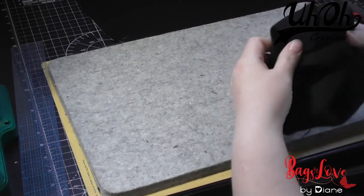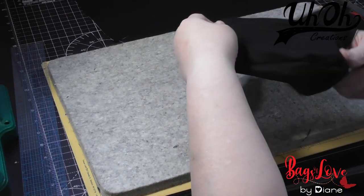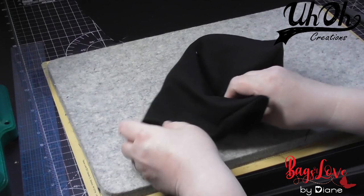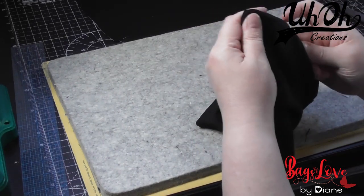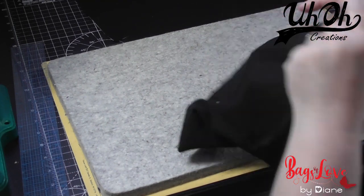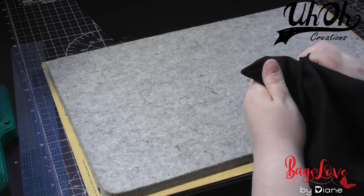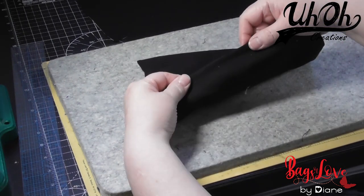Whatever you use to turn or poke your corners out with, that's what we'll be doing next. I've got a Clover tracer pen which is perfect for the job — it's a tracer pen you use when transferring a pattern using carbon paper. I don't tend to do that so much anymore since I was dressmaking, a long time ago. Since I've been making bags I've made one dress, for my granddaughter.